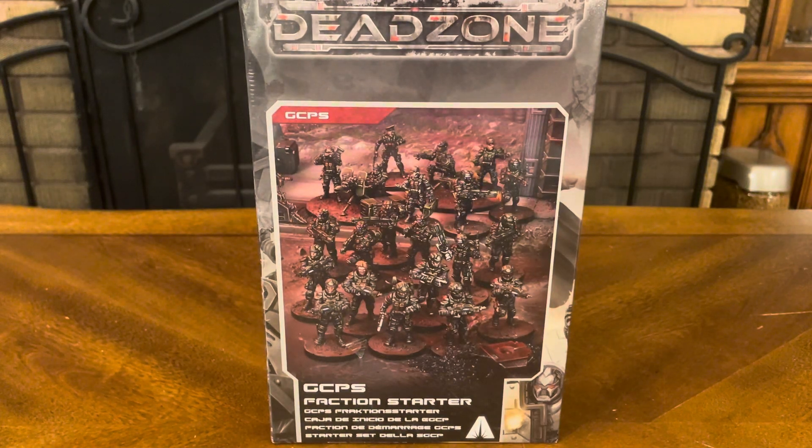Thank you for joining me for yet another unboxing video. Today we have a faction starter set for Dead Zone, the miniatures game. This is brought to you by Mantic, an English-based company that's been putting out figures for quite some time now. To me, they make some of the most realistic and awesome science fiction figures available on the market today.